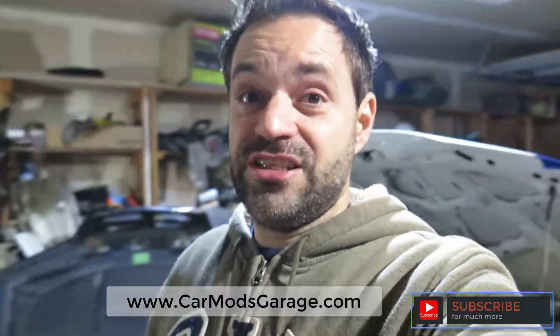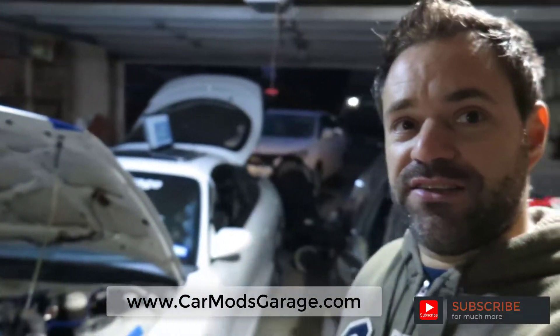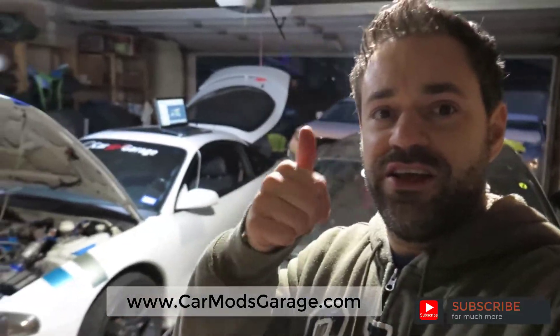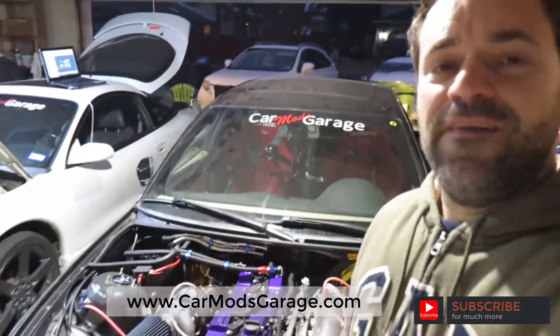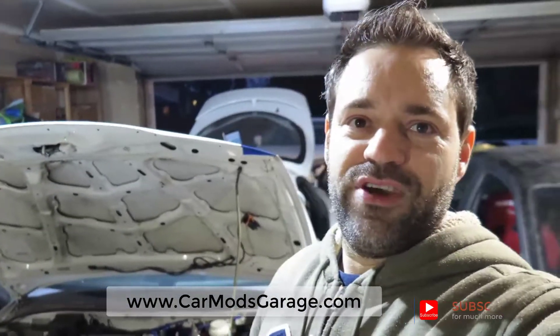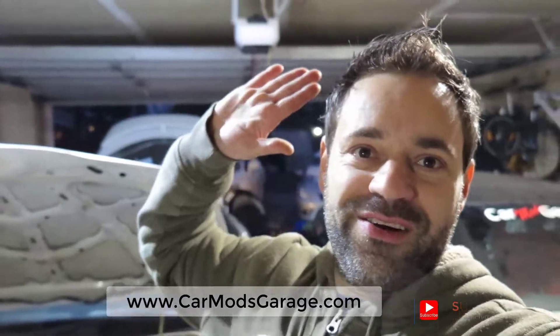That'll be the subject of another video. I'm freezing out here. Don't forget to subscribe, leave a like, and make a comment — I'll definitely answer. Thanks for the support, catch you later.